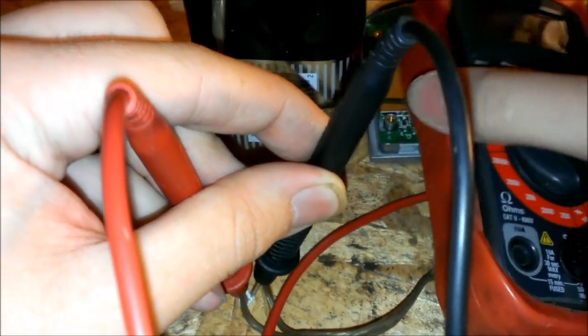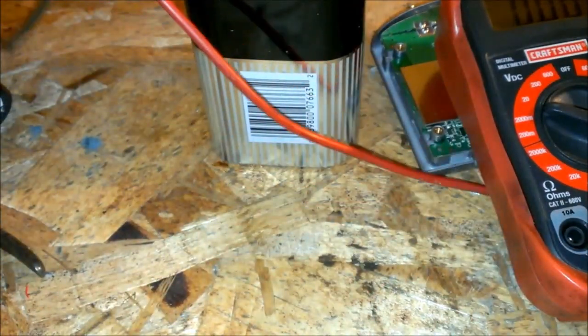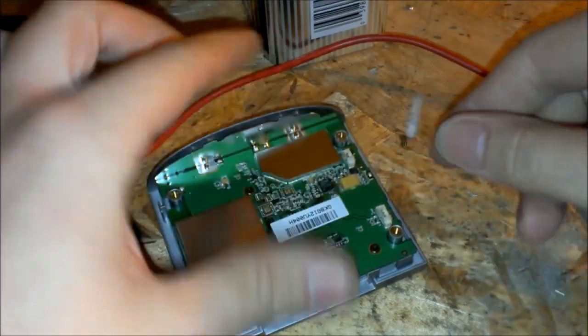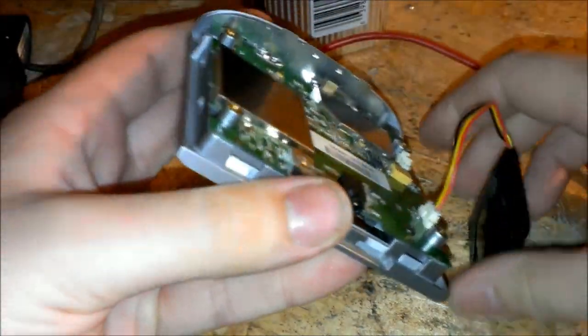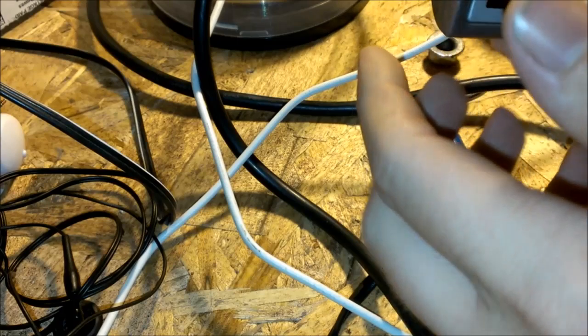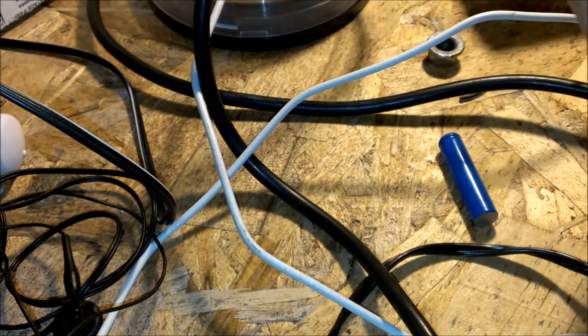That should be just enough to jump-start this battery. I'm going to take the lead off the battery here. It's holding at 3.46, 3.45. When you jump these, you want to hurry up and put the battery back in and put the charger on it almost immediately, so it'll start taking a normal charge again. I'm not going to bother hooking up the speaker — I'm just going to plug it straight in. And there we go. There are no notification lights on this model, I don't think, to let you know it's charging.